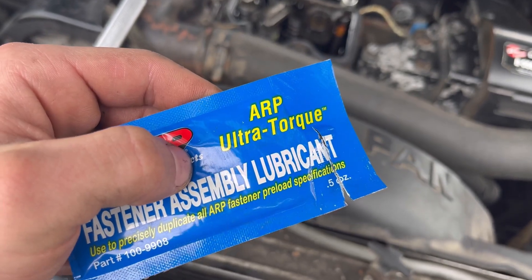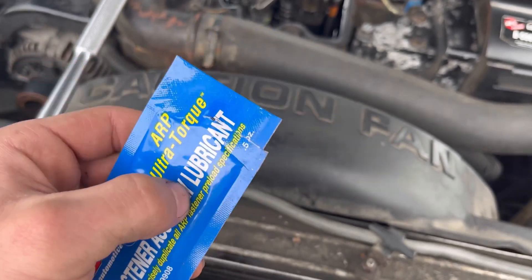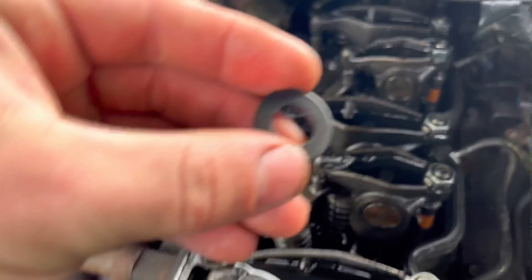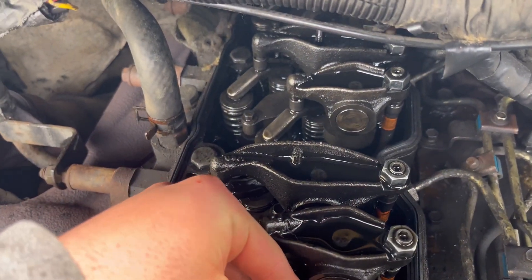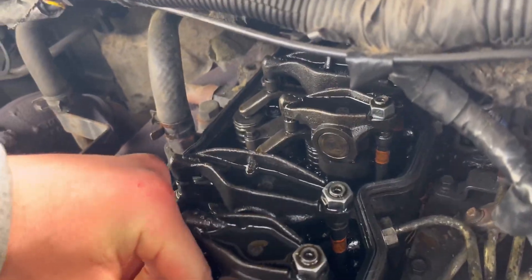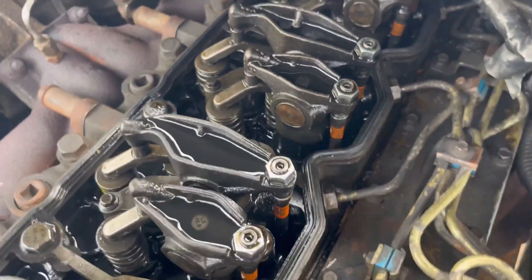Coat the top threads — the fine threads — with the lubricant. You don't need too much, just enough to coat the outside. Then take a washer, drop it on top, and throw your nut on there.